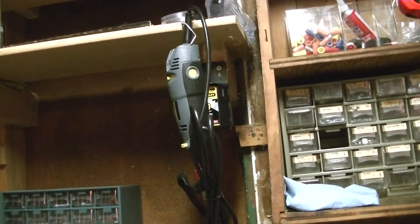Hey YouTubers, Cyberdyne24 here. I just wanted to show you my setup for my porting work that I'm going to do with the Woodshark 1950.